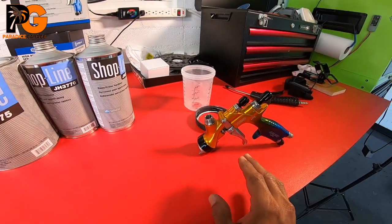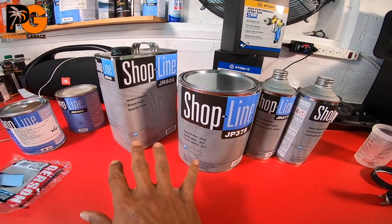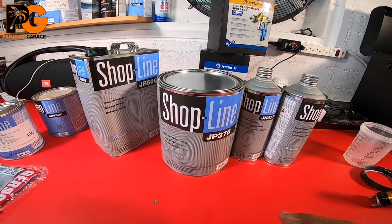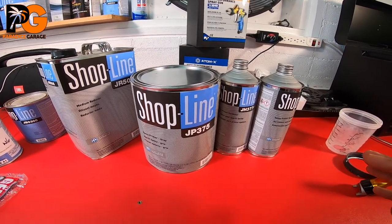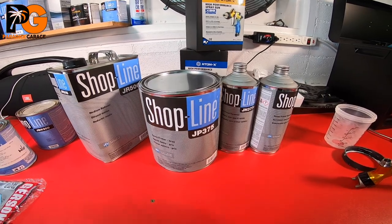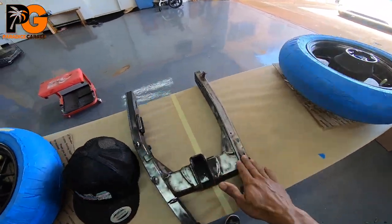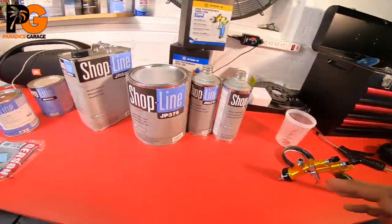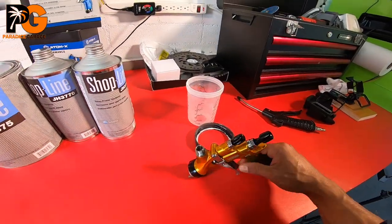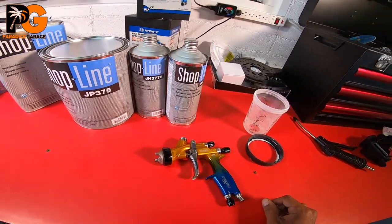If you want to get the maximum benefit of epoxy or filler primers it's best to spray out of a larger tip size, like a 1.8 to a 2.0, especially for large pieces like car panels — it'll cover super easily. But for small parts like we're doing here — rims, a motorcycle part — I'm going to reduce it down a bit to spray it out of my 1.4 tip size on this gun.